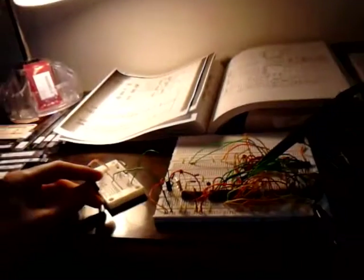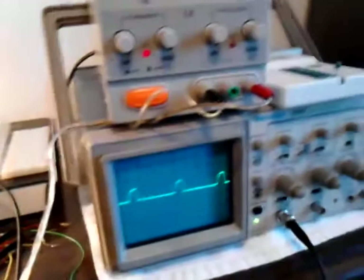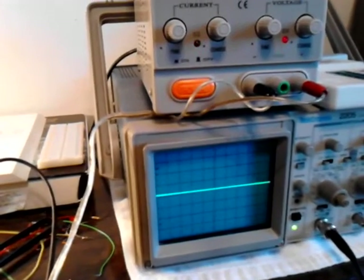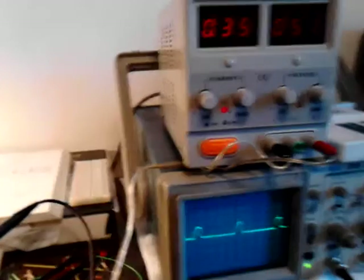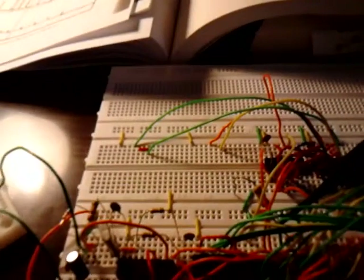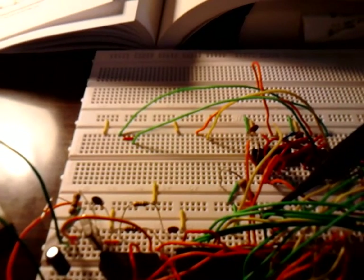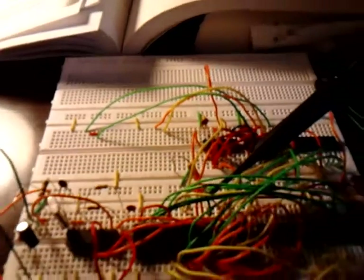I'll demonstrate my reset pushbutton switch here. Watch the levels drop down to zero when I press it, and when I release it, it comes back up. In the future I'm going to add those memory chips — the 2-kilobyte 2816 EEPROM and the 6116 2-kilobyte SRAM chip. But that's all for now, so stay tuned.